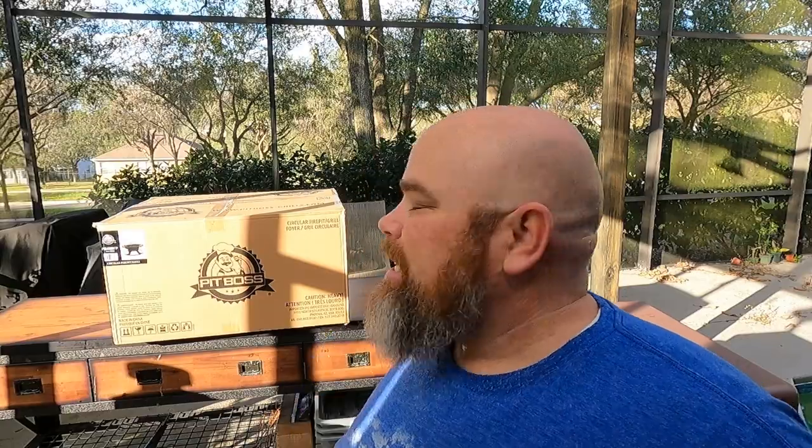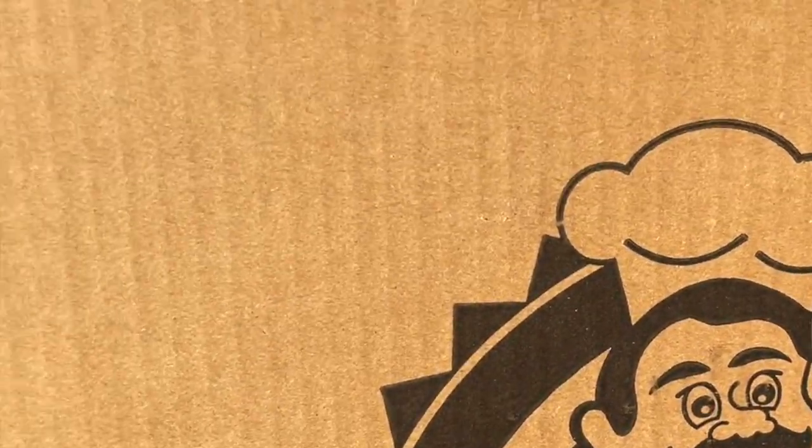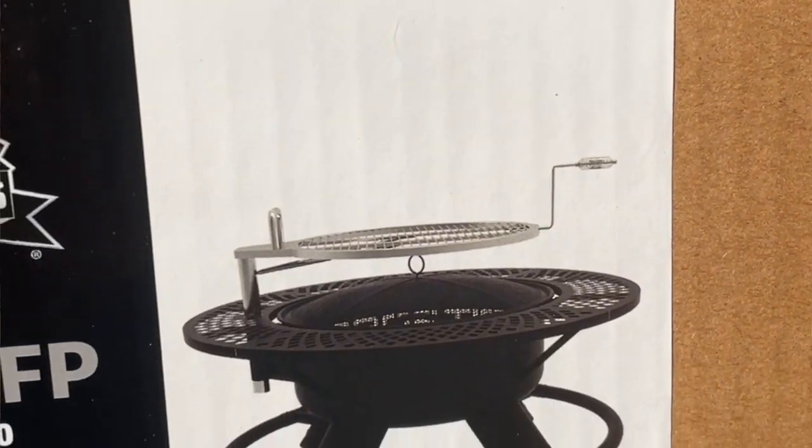We always love receiving new goodies and this one is no different. It kind of came as a surprise — I was expecting a smokeless fire pit from Pit Boss, which I was super excited about. But I came out to the driveway and found out that actually I had the Pit Boss Cowboy Fire Pit. This thing is awesome.